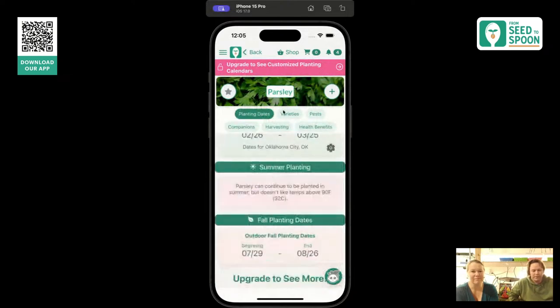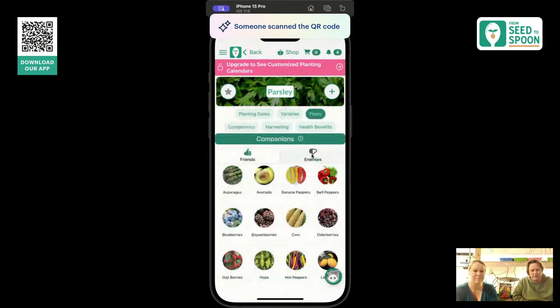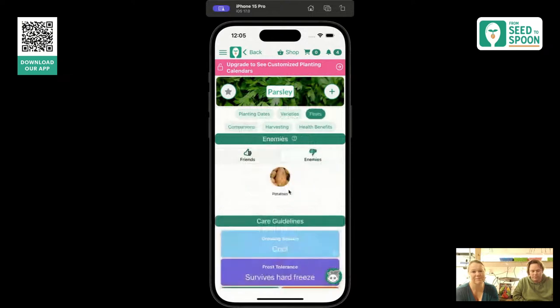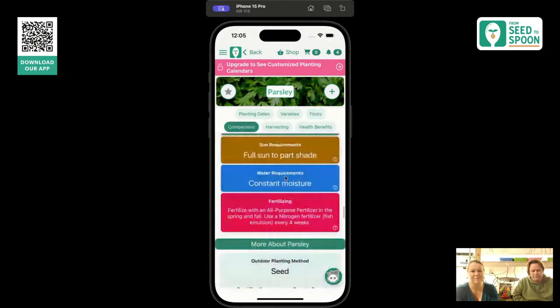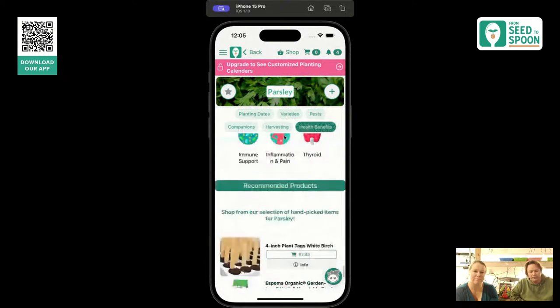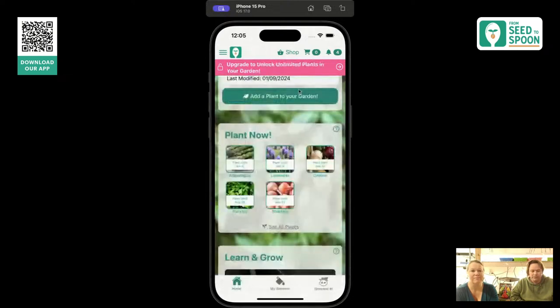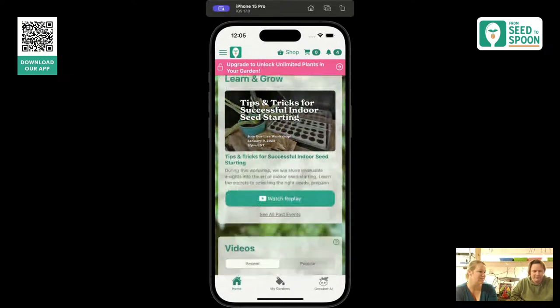This is our app — you can find it in the app store by searching for Seed to Spoon. There's also a QR code in the top left that you can scan with your phone. It shows you everything that you can plant now in your area. You can tap on a plant and see exact dates calculated on your nearest growing center, different varieties we recommend, companions, and plants that don't work well together. Everything that is on YouTube is free.